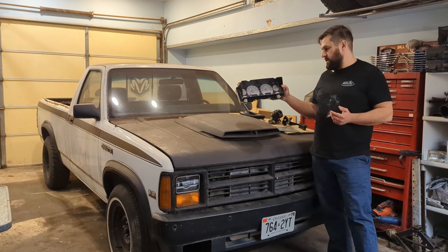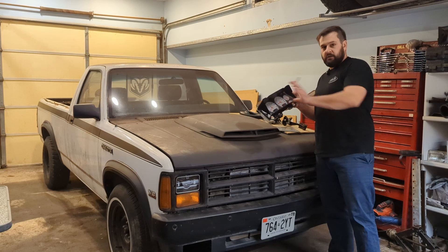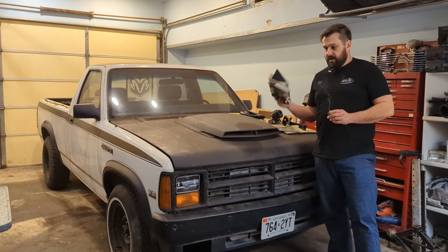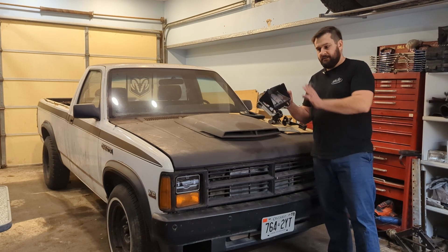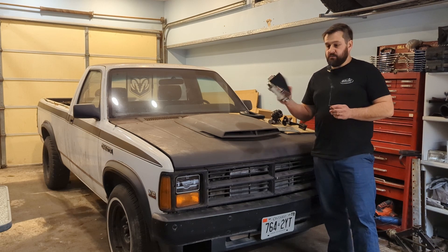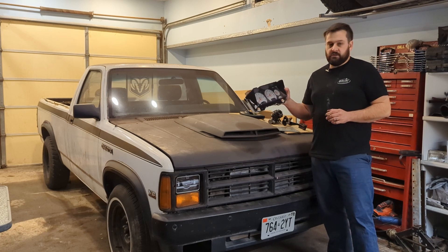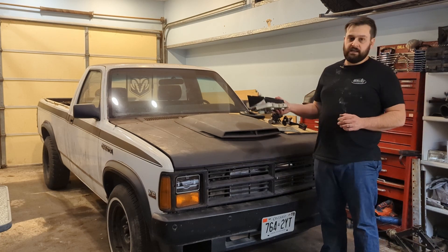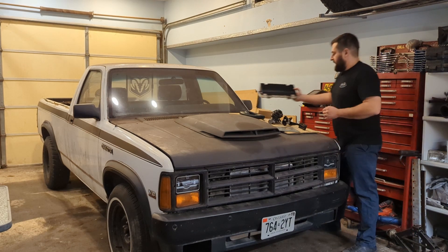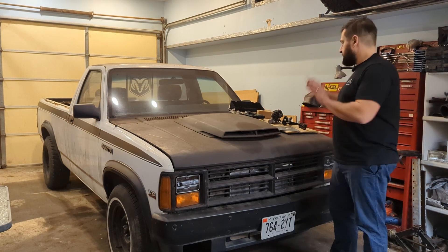We also have this gauge cluster. This is from the RAM that I got the engine and transmission from. I've used the front cover of the Dakota with a lot of shimming, hacking, and grinding to essentially get this cluster to fit behind this cover. Then it can screw in as intended and everything should go over top of it. For those of you who are old school like me - these newer gauge clusters are essentially just a big OBD scanner. As long as this thing has power and is hooked into the bus, that's how it reads all of its information.